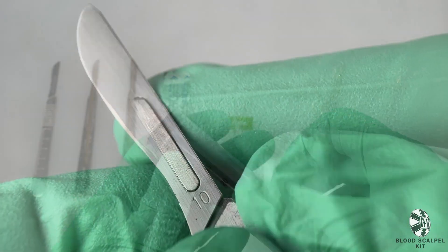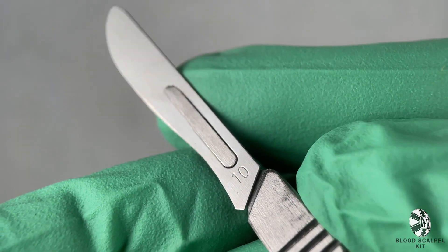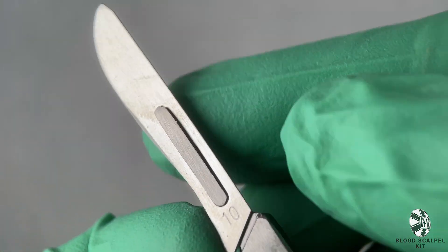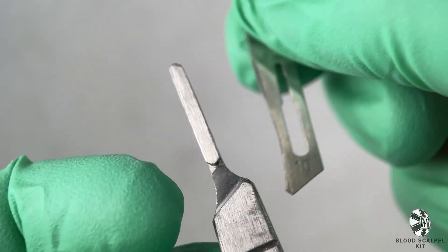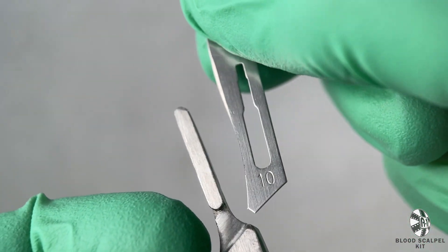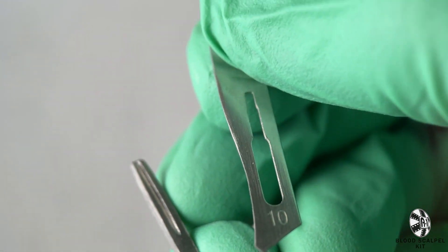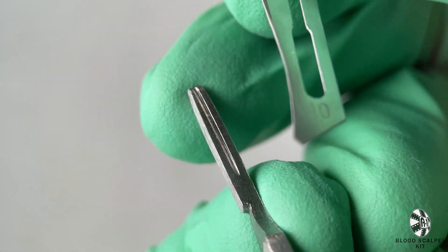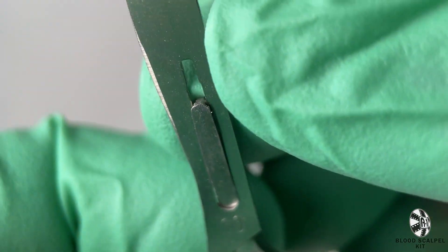If you need to change out the dull blade for the included sharp one, you'll want to start by bending the bottom of the attached blade slightly up, as shown here. That will unlock the blade from its track and allow it to slide off. To install the sharp blade, you'll slot the blade back onto the track and slide it down until you hear an audible click, at which point the blade has been locked into place, as demonstrated here.